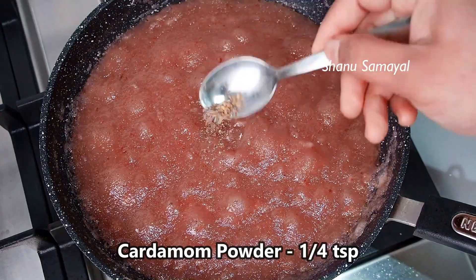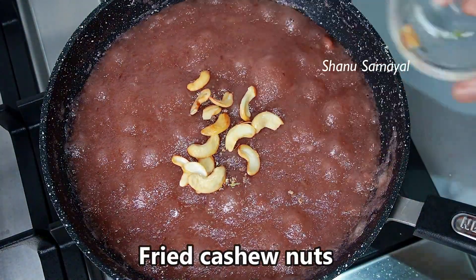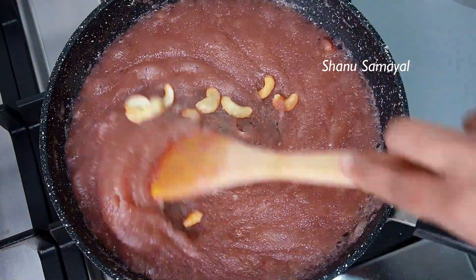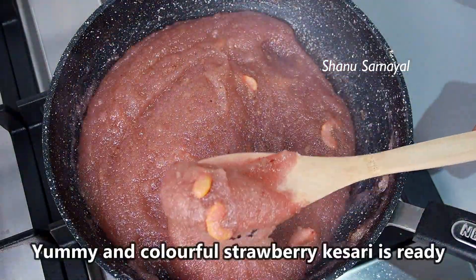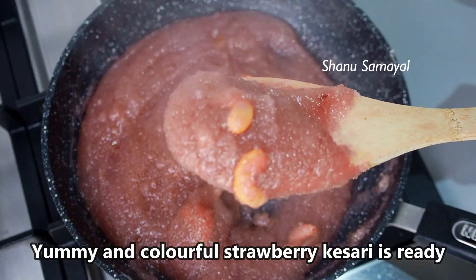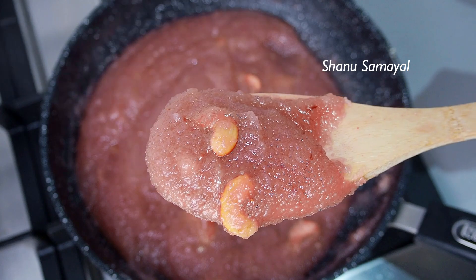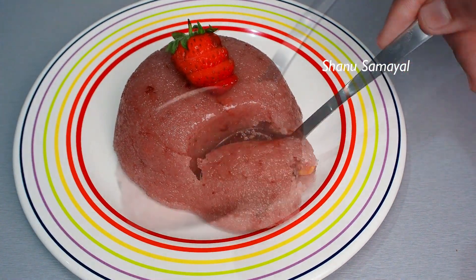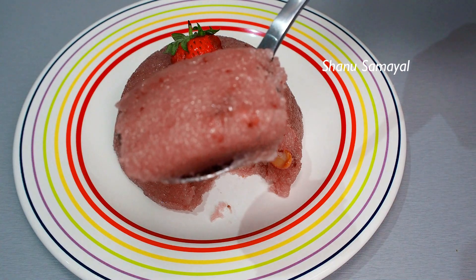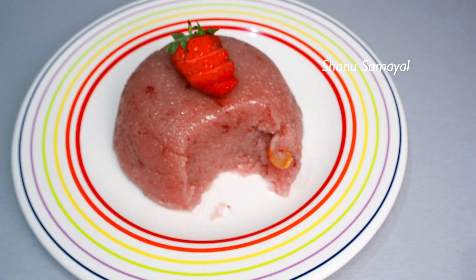Put a cup and then we put the dough in the dough. Put it in a cup and put it in a cup. That is a very good and colorful strawberry cake.